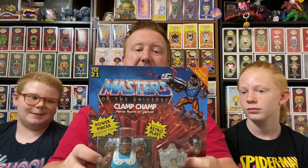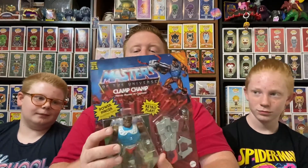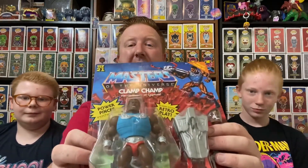This looks really, really cool. Clamp Champ is one of the toys that I did not have as a kid, and when I saw that they were releasing him, I got really excited, pre-ordered it, finally came in from Entertainment Earth, and now we have Clamp Champ right there.